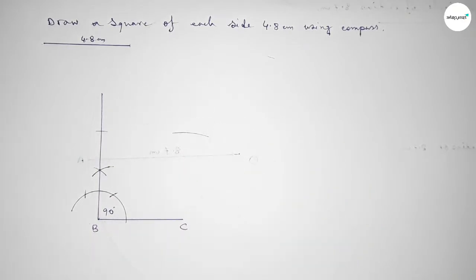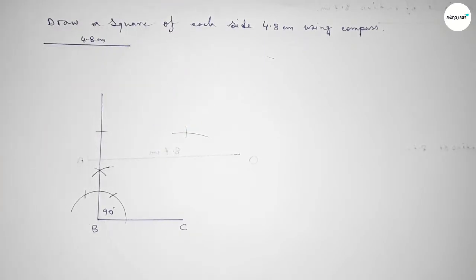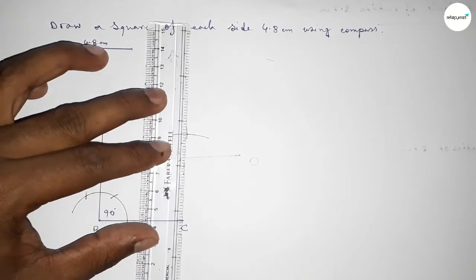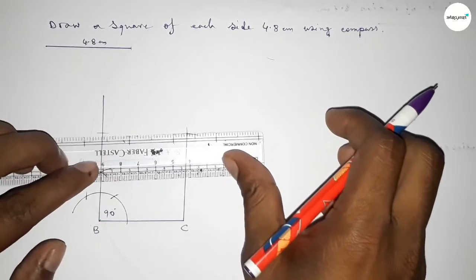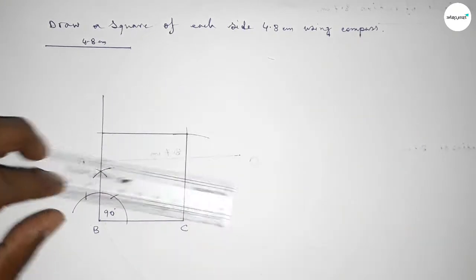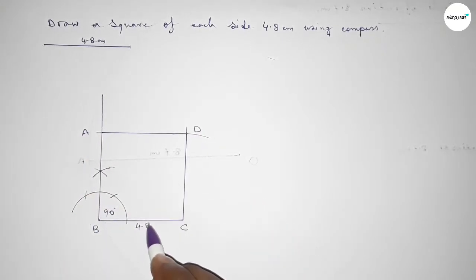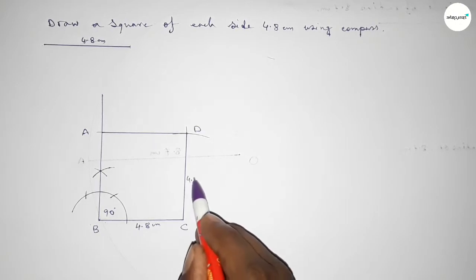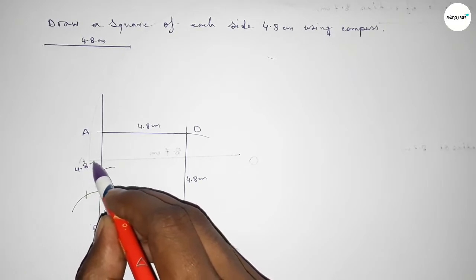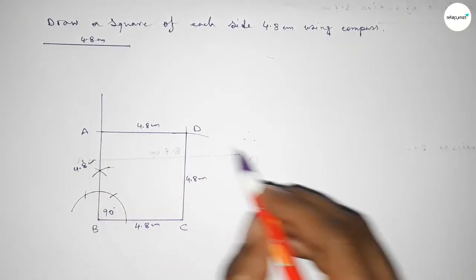Putting the compass here and drawing an arc again with the same length, putting the compass here and cutting — so both curves intersect at a point. Now joining this line, then joining this line to get the square, taking here point A and here point D. This side is 4.8 cm, this side is 4.8 cm, this side is 4.8 cm, and this side also 4.8 cm.